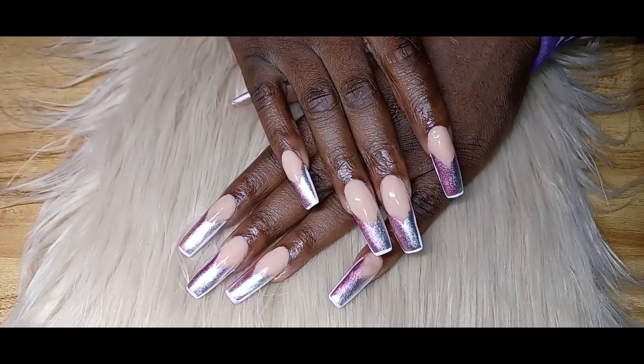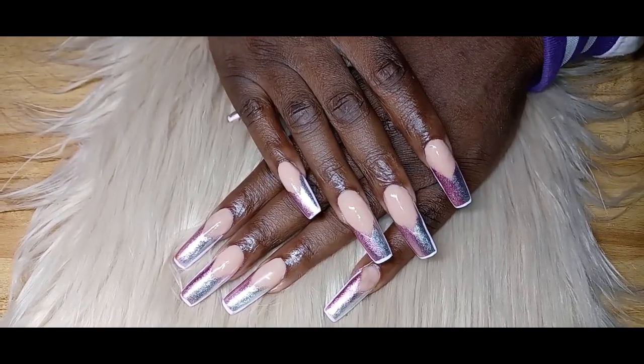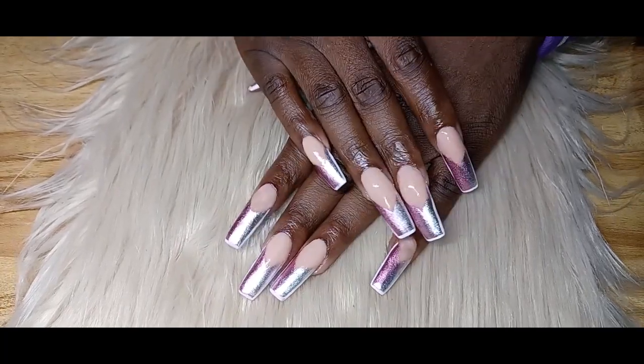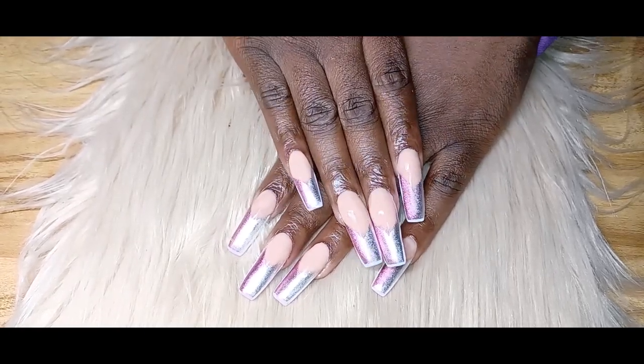Hey y'all, it's your boy Darker Honey's Duck. Why was my voice so extra husky today? Welcome to my channel — we got another nail tutorial for you today, and yes, I know you see the material. I bring it to you every time.